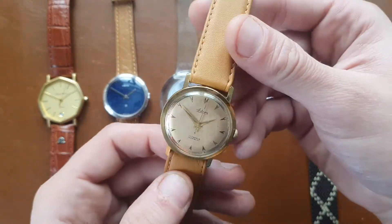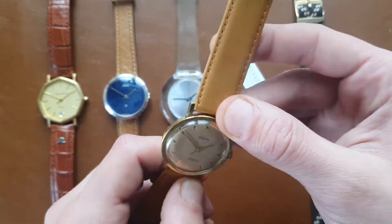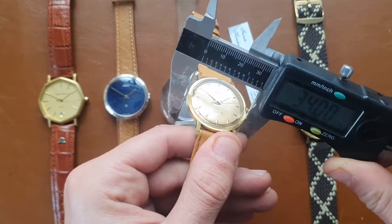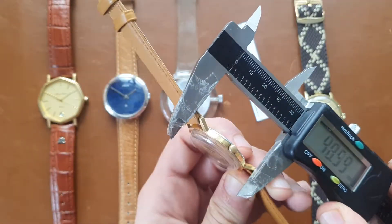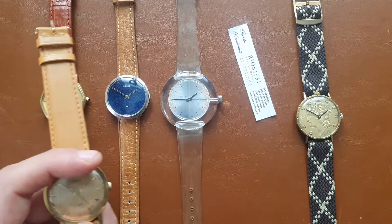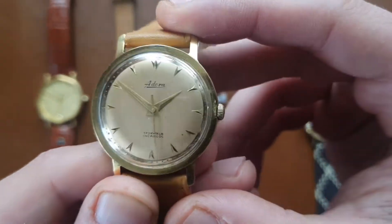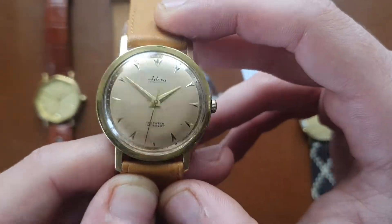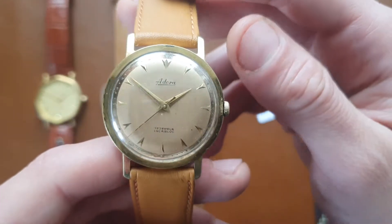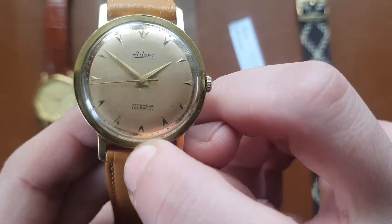The next one is an Adora. I left the paper on because the strap is new — it's 19 millimeters, though I think the lug width is actually 18 but a 19 fills it up quite nicely. The watch is 34 millimeters in diameter, lug-to-lug is 40 millimeters, with a lug width and 7.5 millimeters thickness — so a really thin watch. Nice hand-wind movement. Adora is one of those dead Swiss brands we had that didn't survive the quartz crisis.